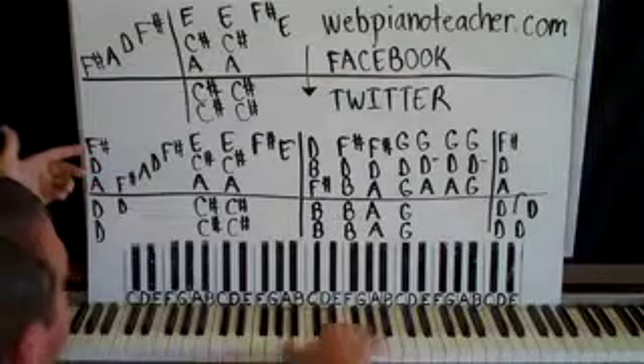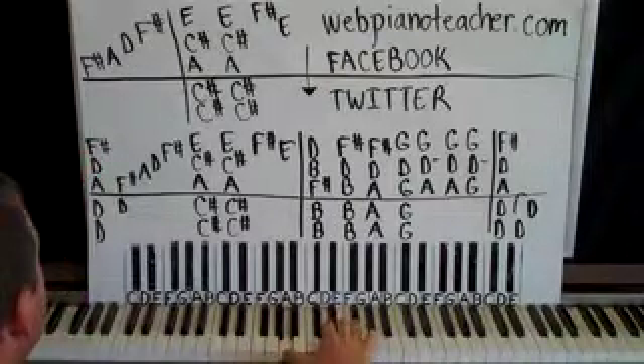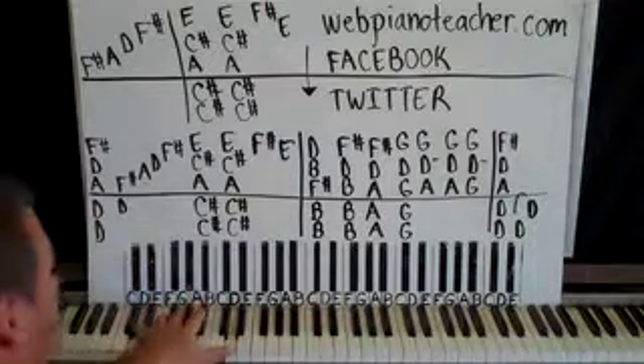A, D, F sharp — that is a D chord in an inversion. A, D, F sharp. Left hand is on a D octave, as you can see there — D on the thumb, D on the pinky. Play it together.